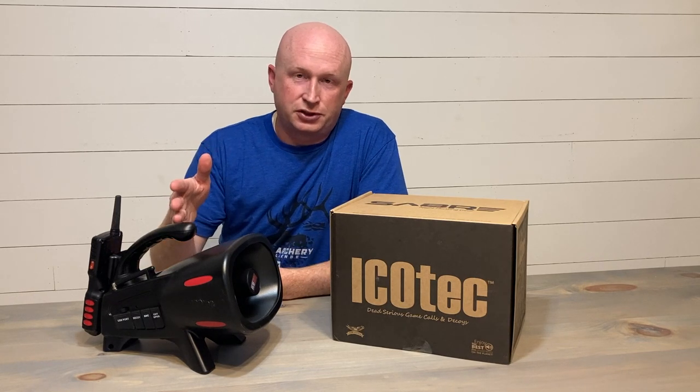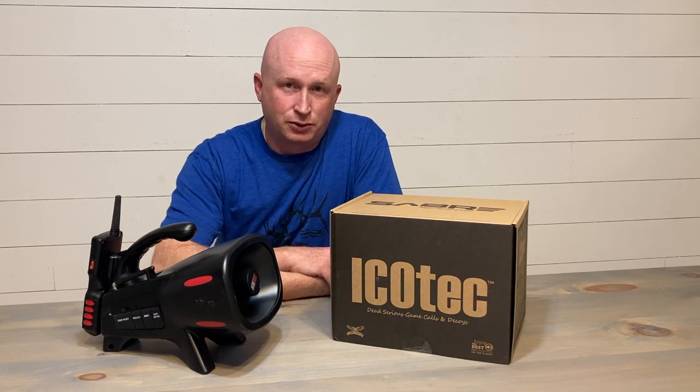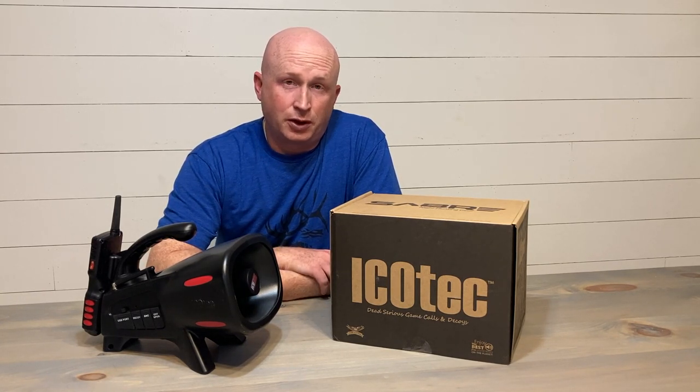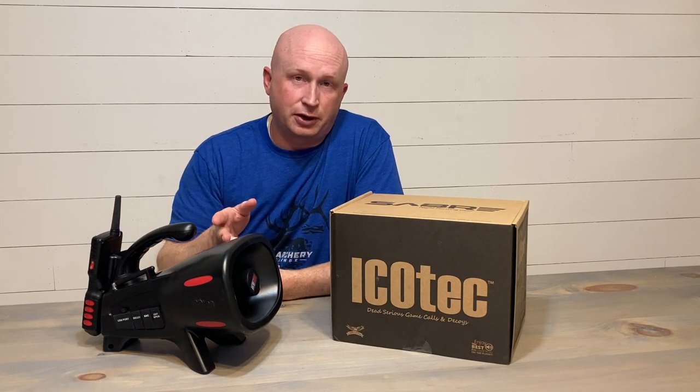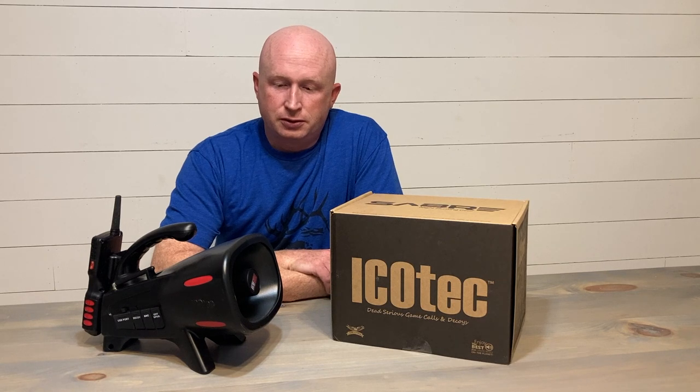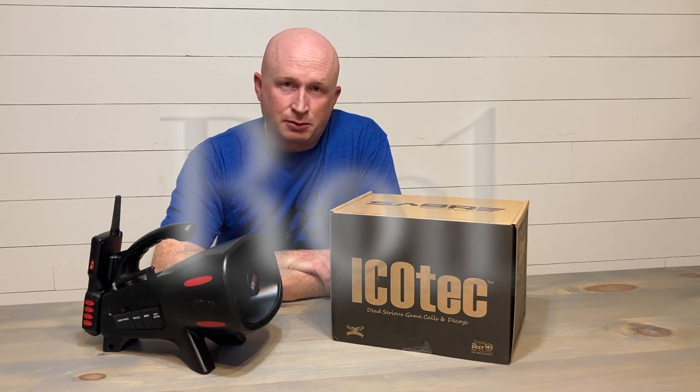You'll notice the first thing is that it's black and it's technically geared towards a night hunter, but in this video I'm going to give you eight really solid reasons why this probably would be the call for you — if you're entering the market or maybe even want to upgrade your machine — regardless of color. Let's start with reason number one: it just sounds good.